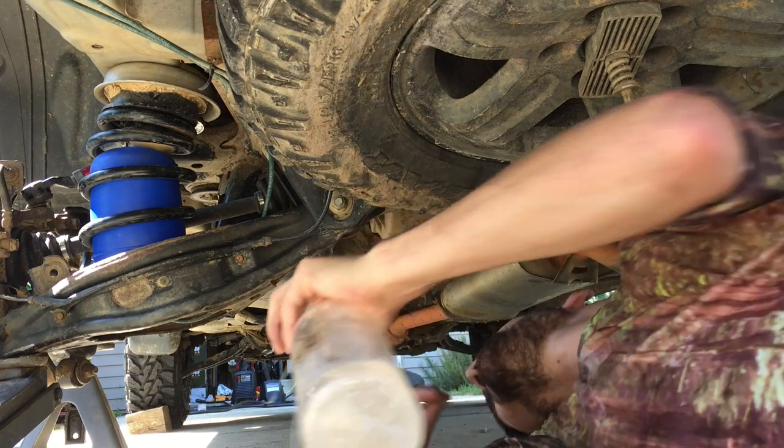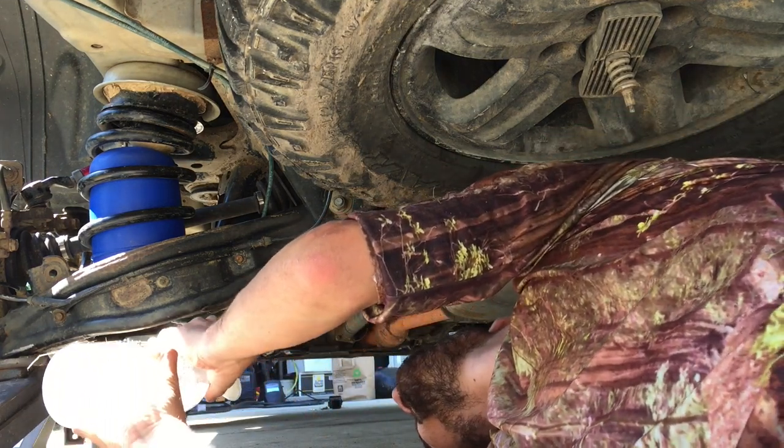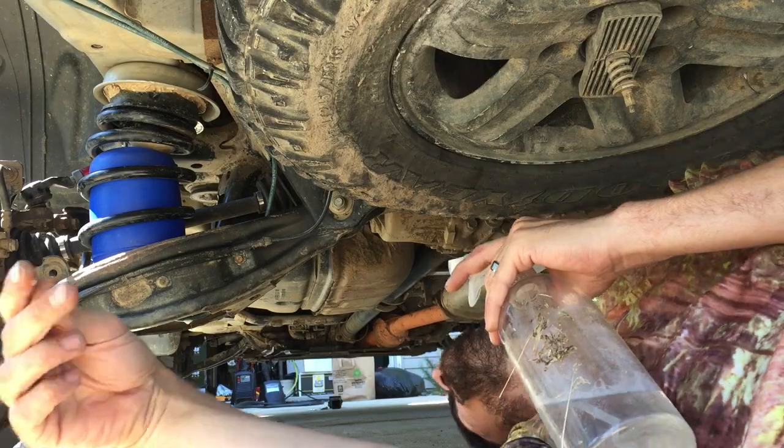I'll go ahead and push in my little tank here to add some air. Looking good. I've been really pleased with my air springs over their life so far — I've had them for a couple of years now, and other than poking a hole in one with my Sawzall they've been doing really awesome. We'll catch you on the next video.